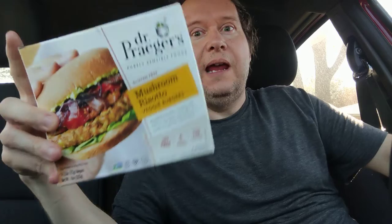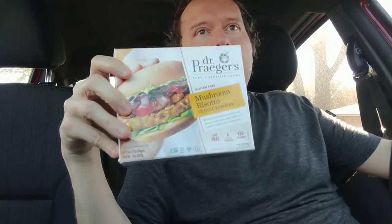On a scale of one to ten, I would give this a solid 8.6 out of 10. I will definitely buy it again — I'm not going to buy it often, but I will definitely buy it again.